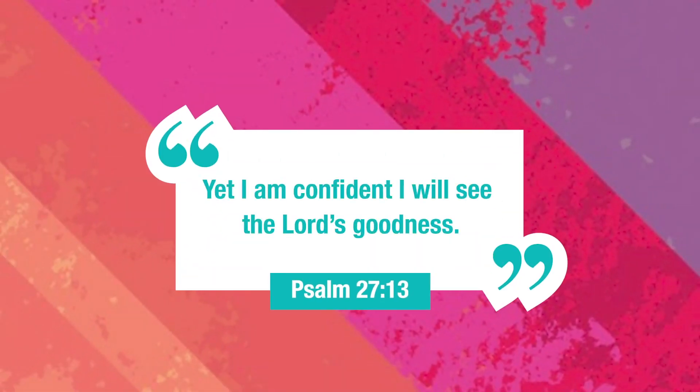Hey everybody, it's Miss London here, and I have a challenge for you this week. This is going to be called the Goodness Challenge. I was reading in Psalm 27:13, where it says, 'I am confident that I will see God's goodness.' And I know that God has been good to you as well. So here's the challenge — are you ready for it?